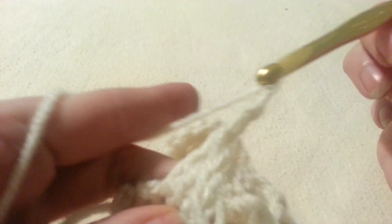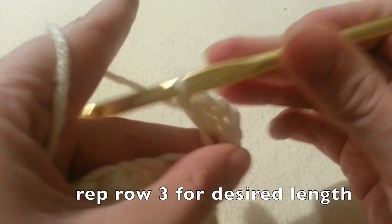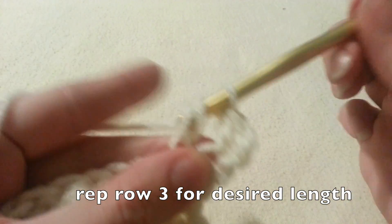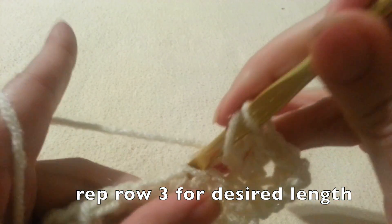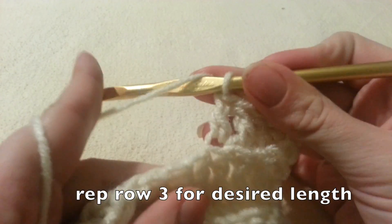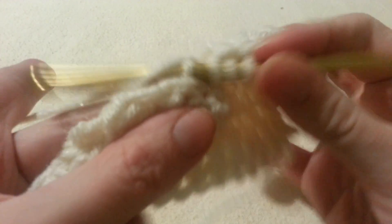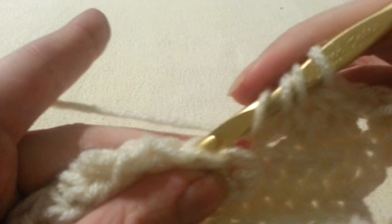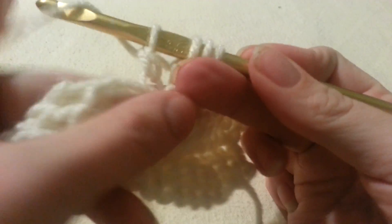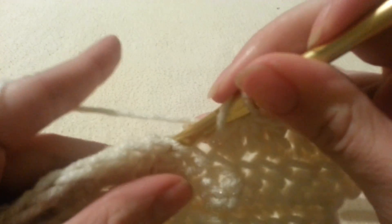Again, the chain 3 counts as 1 stitch and we're going to double crochet in our first stitch so that we have 2 stitches on our ends. The pattern is: double crochet in the next 3, double crochet 3 together, double crochet in the next 3, 3 double crochet in the next stitch, double crochet in the next 3, double crochet 3 together, double crochet in the next 3, and 2 double crochet in the last stitch. That is the pattern for every row from here on out — it's easy to memorize after a few rows, and it's not until about row 4 that you really start to see the chevron shape. If you'd like a written pattern, be sure to check out my blog.